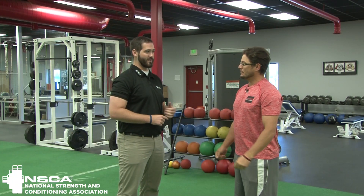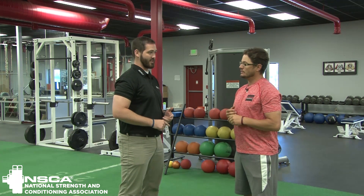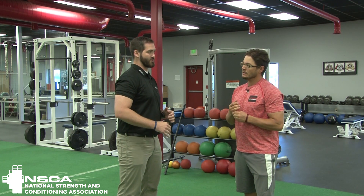Hello ladies and gentlemen, Matt Thompson here at Authentic Performance Center in Denver, Colorado, here with head strength coach and owner Joel Raither. Joel, you helped write the article 'Taking Rotational Training to the Next Level' in NSCA Coach. Tell us a little bit about your approach to rotational training.